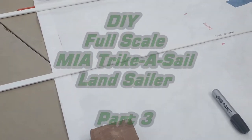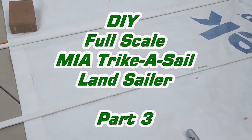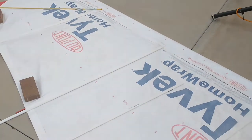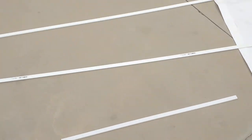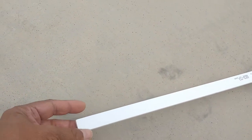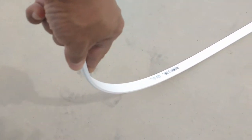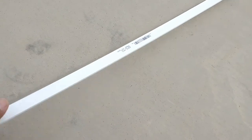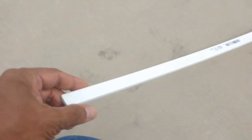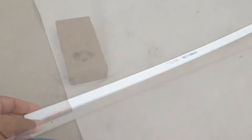This is Mario with MIA Microflight, and in this video I'm going to be showing you how I'm doing the battens for this Tyvek sail. Battens are strips of PVC — these are edging or finishing strips. They've got a great degree of flexibility. Notice how I'm flexing this and it goes back to pretty much the same shape. It's a quarter inch in thickness by seven-eighths in width, and they come in eight-foot sections.